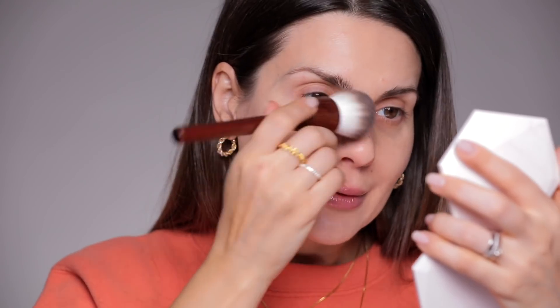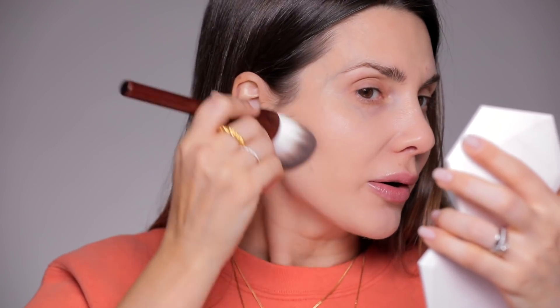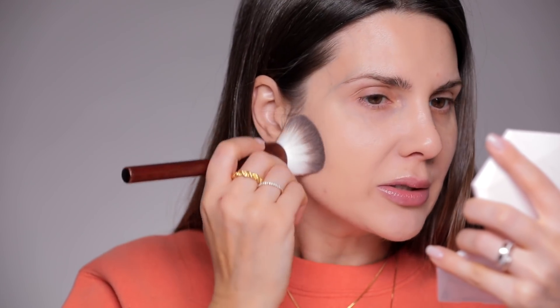This is the type of foundation that is full coverage and in my opinion does not require primer, because this is the type of foundation that will blur your pores. It has that mousy texture to it — almost like a primer already. As you can see when I spread it, it covers everything and with the coverage you also have this blurring pores effect.